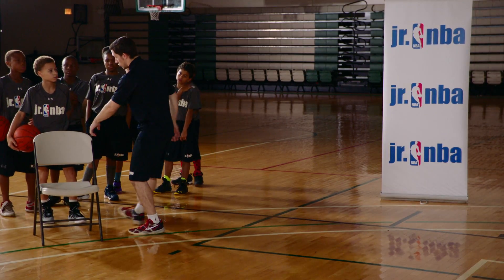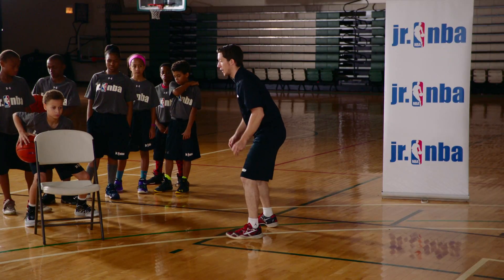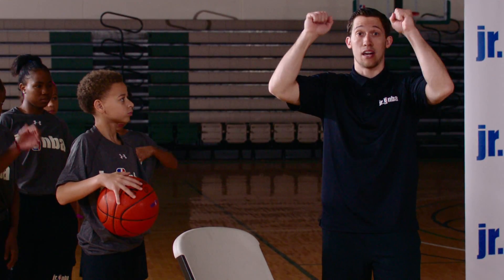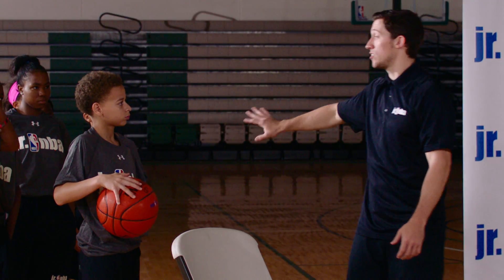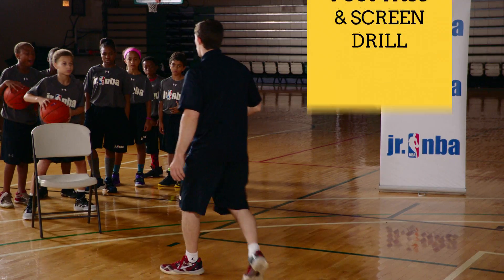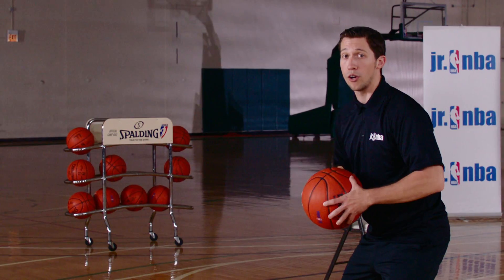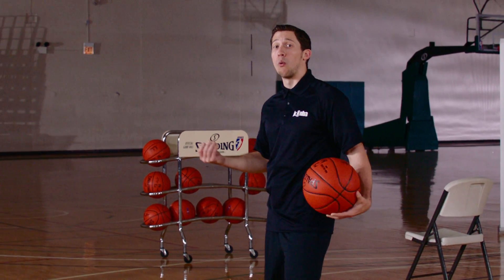So again with the drill, we'll start in triple threat — nice and low, knees bent, ball in the pocket. The player can make either fake, or you can tell the team which fake to make. If you want them every time to work on fake high pass low, you can, or fake low pass high. From here they're going to throw a good post pass, and then they're going to go set a screen for their teammate away from the basketball.